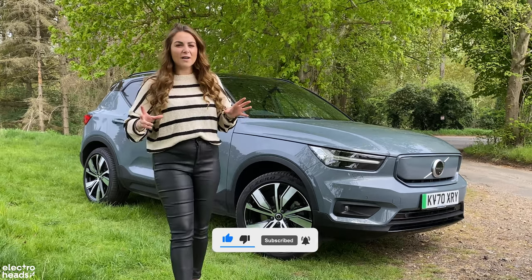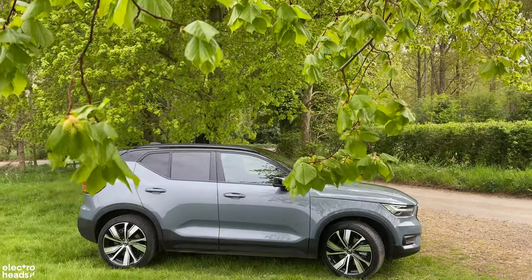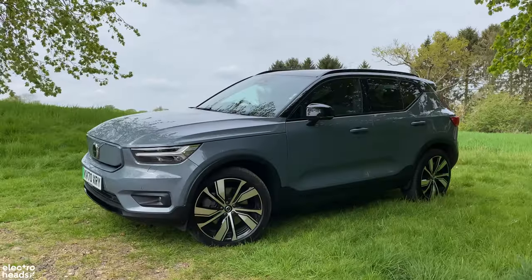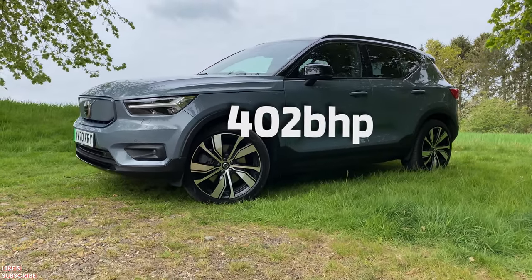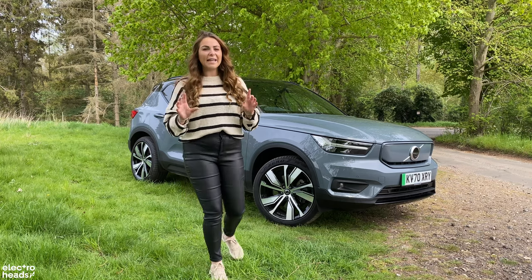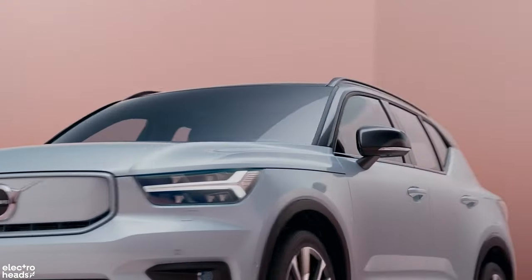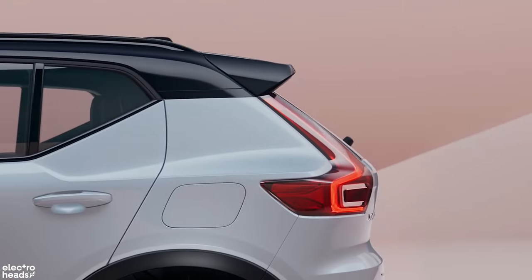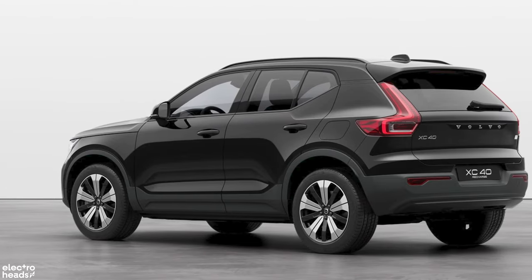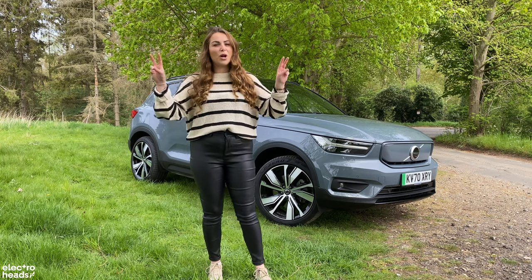I talk about twice as fast — is that an exaggeration? Well, no, it's actually not. Behind me is the twin motor XC40 Recharge. It has a motor on the front and the rear which together produce 402 brake horsepower. In fact, each motor is more powerful than any ICE version of the XC40. They also offer an entry-level single motor car with around 230 brake horsepower, which is sure to be a much better package for most people.